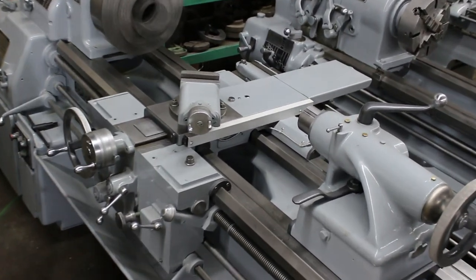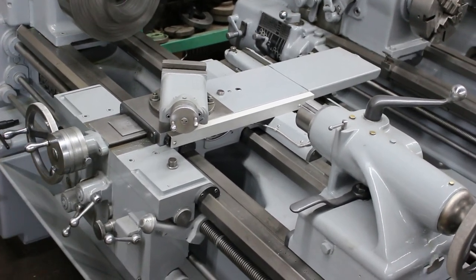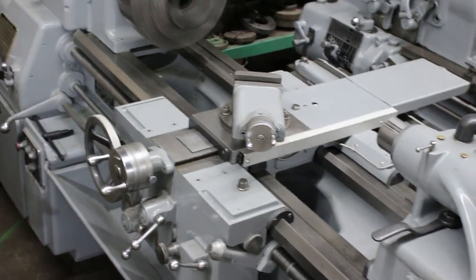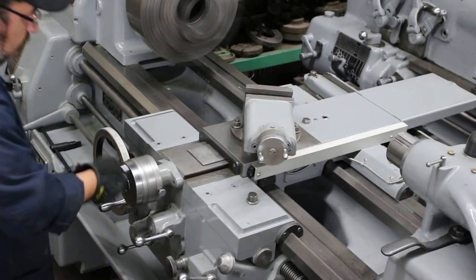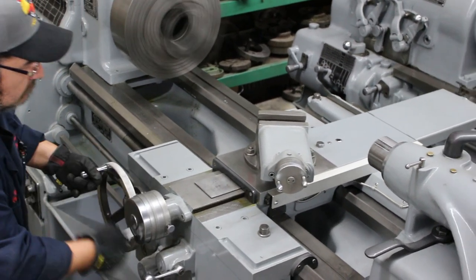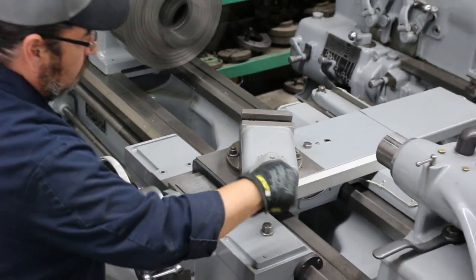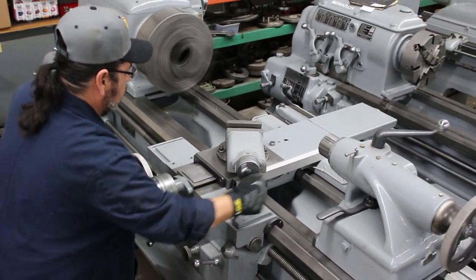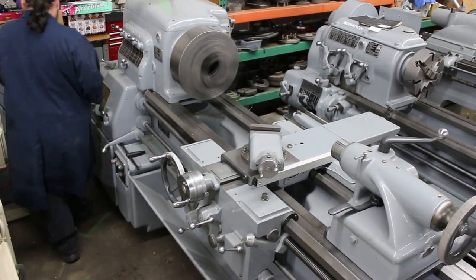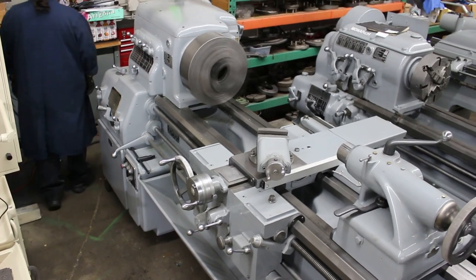We're running some beautiful feeds. We'd like to point out the condition on this machine — very well maintained. The ways look great. It's a very low hour machine. The tailstock has a number 4 Morse taper. It has an 18-inch wide bedway.